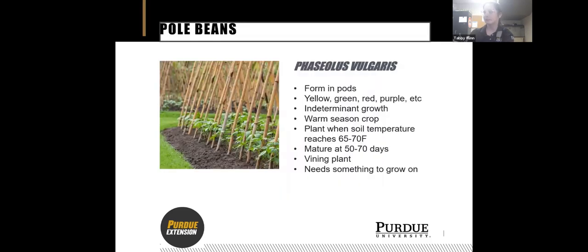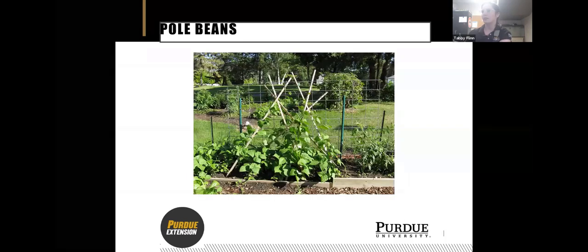Pole beans are called pole beans because they grow up a pole — they're also called runners. They form in pods and can be yellow, green, red, or purple, with a ton of variety in color, size, and shape. This is another warm season crop, so wait until the soil is 65 to 70 degrees. They'll be mature in about 50 to 70 days. Because this is a vining plant, just like peas, you need something for it to grow on. You can make little teepees, and if they get too long, run strings between the teepees.